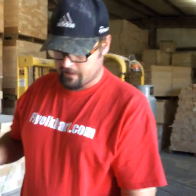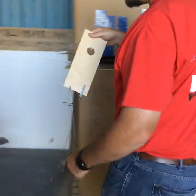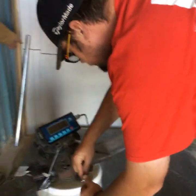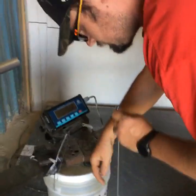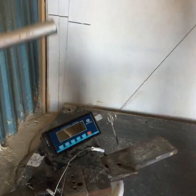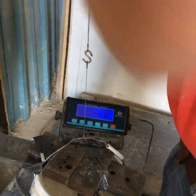Now I'll show the strength of our tangs. We'll start with the larger diameter wire — the 3/64 cable — on a tang from our Newport 17. We'll pick it up and you can see the tang holds it just fine.